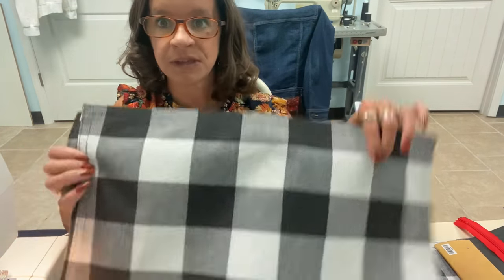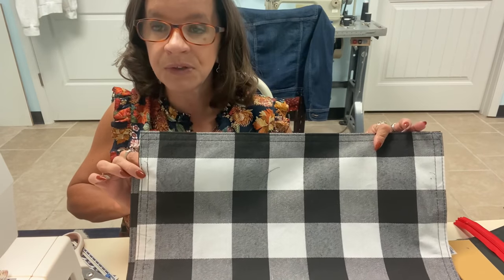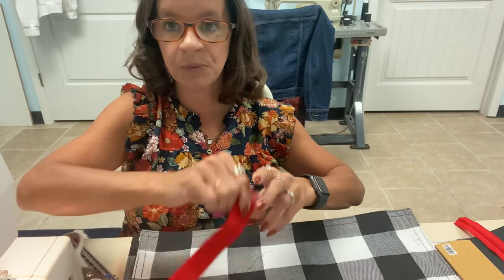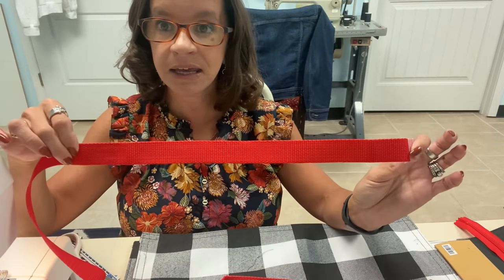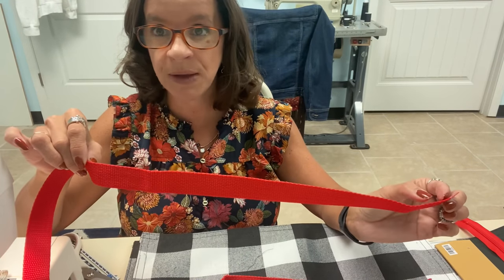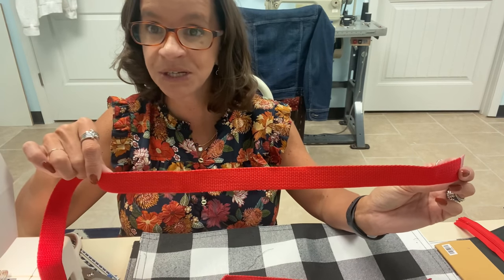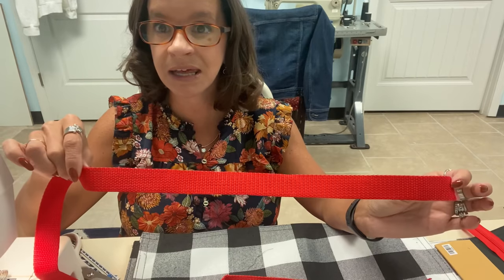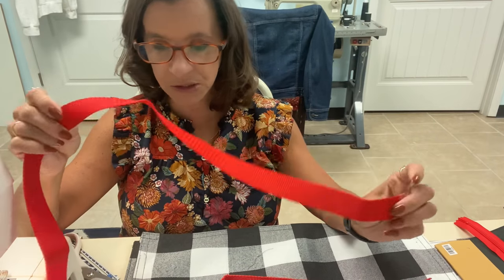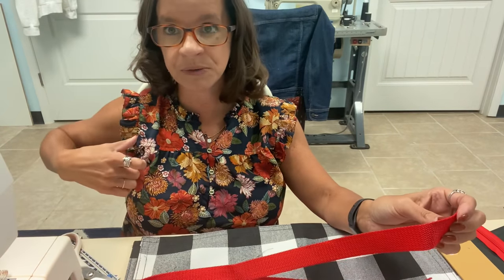The placemats come in a two-pack — this black and white buffalo check. They were $6.99 and I got them 40% off. Also while I was there I got the nylon webbing for the straps. I went ahead and got red because I think I'm going to monogram it and I thought it'd be fun to have the straps a different color. I purchased a yard and a half and cut that in half, which gives me a long enough strap to put on my shoulder.